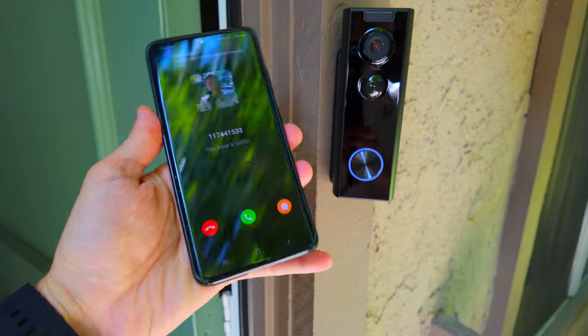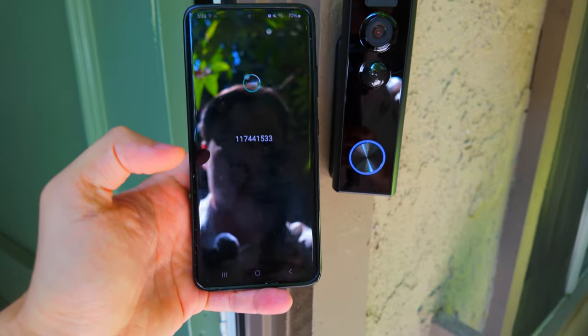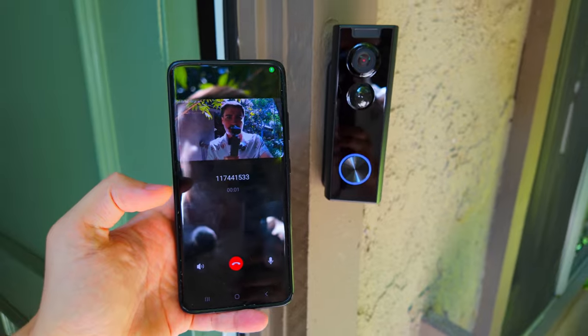In this video, I'm going to do an unboxing and review for the XTU J10 doorbell camera. Let's open the box and put it to the test.